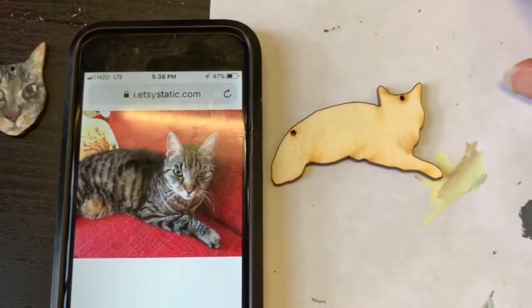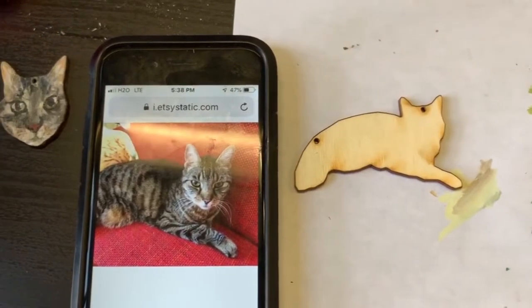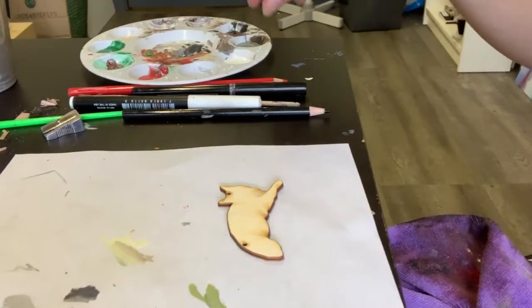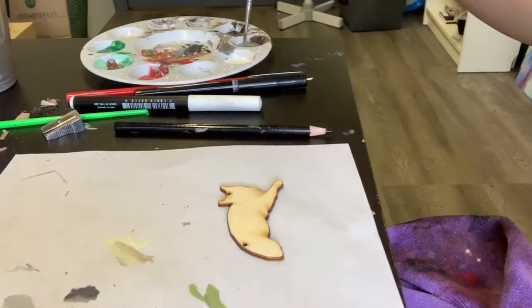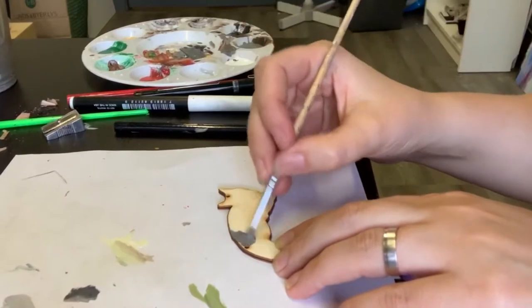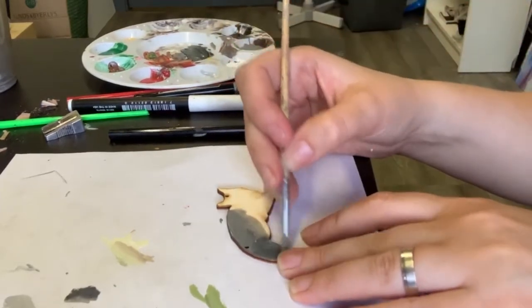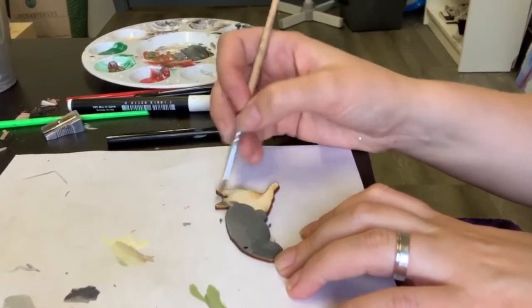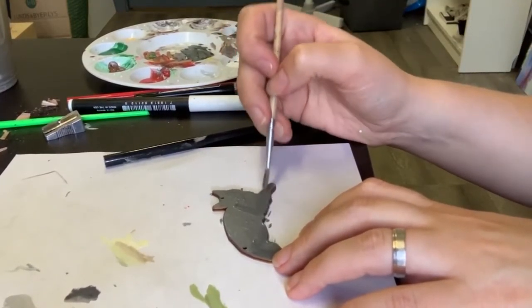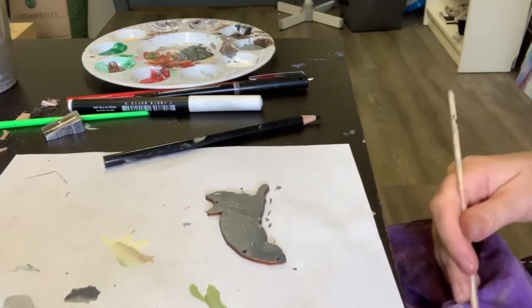Now I'm going to work on the body. The photo is cut right here, so I imagined how the leg and the tail are going to be. Again, I'll start with a base layer — same cat, same palette of colors. Full bodies have their difficult and easy aspects: the face is so small that you don't need to go into all the details, which is a good thing sometimes. I just cover the base first so the wood doesn't peek through, and then when it dries a little bit, I start refining the details.